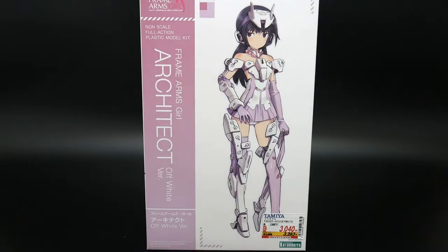Hello YouTube, it's Krosama and here I have a Frame Arms Girl Architect. I have never built a Frame Arms Girl before, but I have built a Frame Arms model before, which kind of left me with some good vibes.